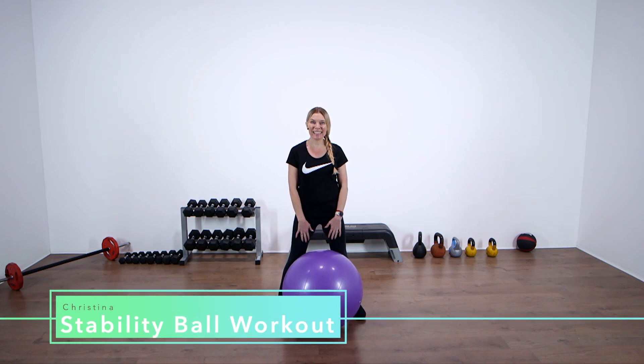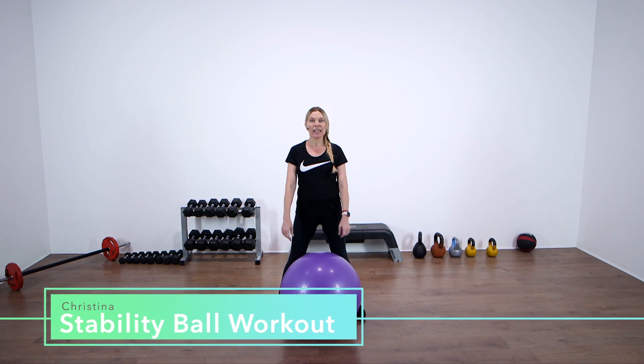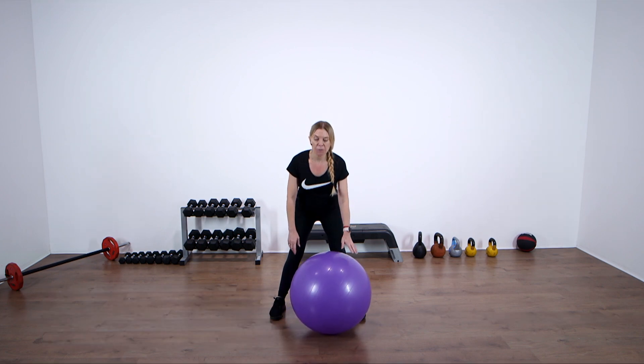Hello everybody, my name is Christina. Today we're going to be doing a stability ball workout. You just need a ball and yourself. We'll start with a warm-up to prepare the body.